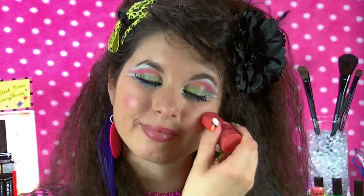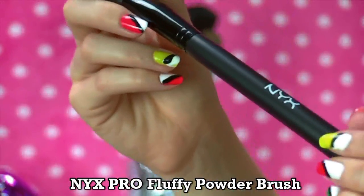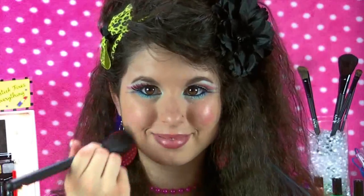Using this Pink Poppy Cream Blush Stick by NYX, I just applied a little bit of this to each cheek. I kind of look like Raggedy Ann here with this bright, round blush, so let's try to avoid that dolly look by using a fluffy brush to blend that blush in.